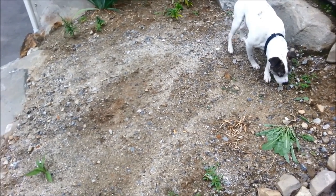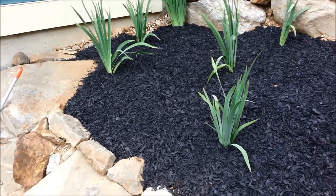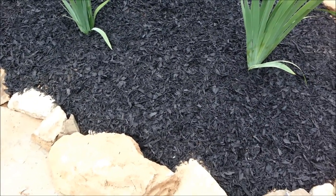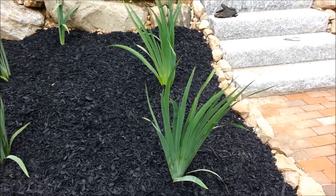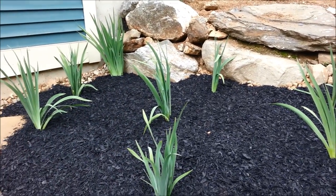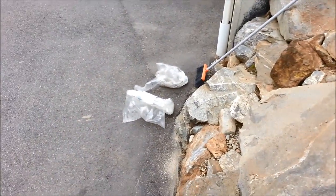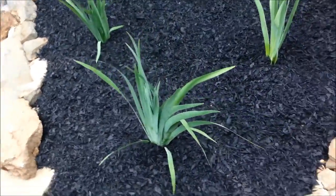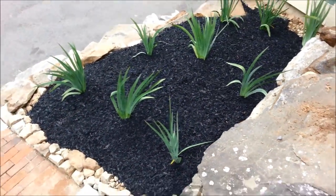Finished the lower bed - had to lay some more stone just to hold back the mulch so it doesn't wash out into my driveway. As you can see, huge difference - big contrast with the stairs, the stone, and the irises. This area I ended up using about three quarters of one bag and two full bags - so about two to almost three cubic feet of rubber mulch to cover this area, at least an inch to two inches deep.